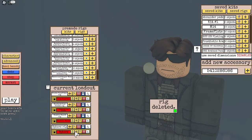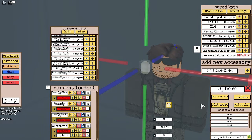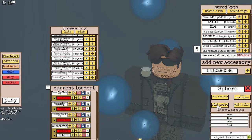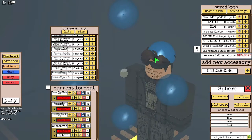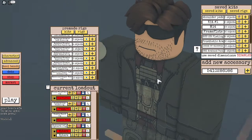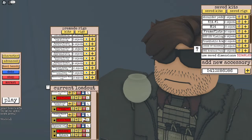Next, we're going to duplicate this sphere. Bring it up, and we're going to squash it down to where it looks something like that. Then we're going to bring it in and then down, to where it now has this little cap on it.